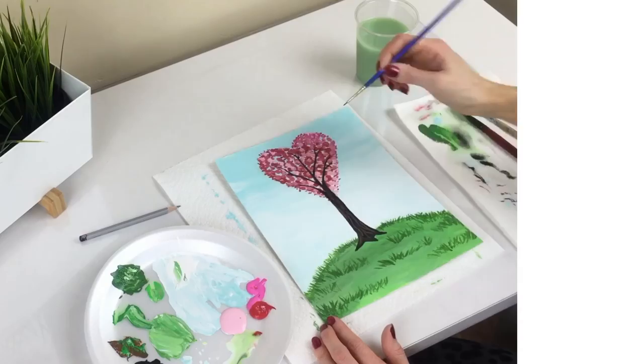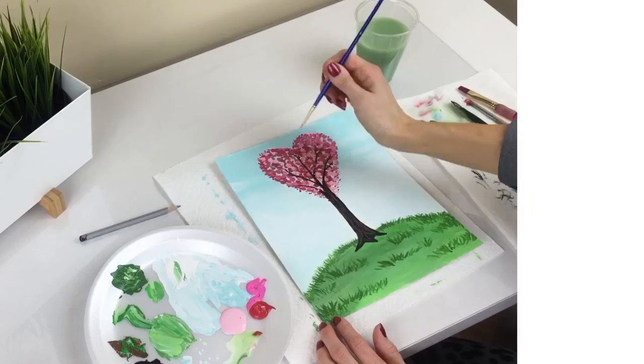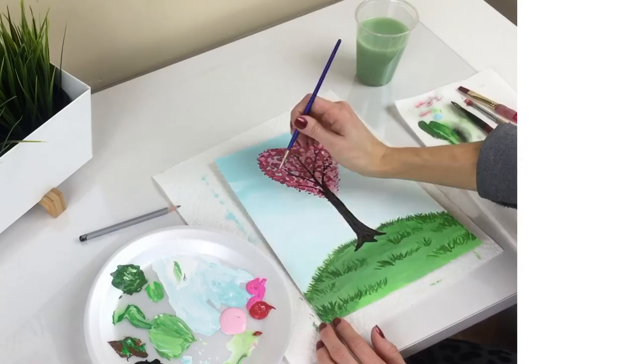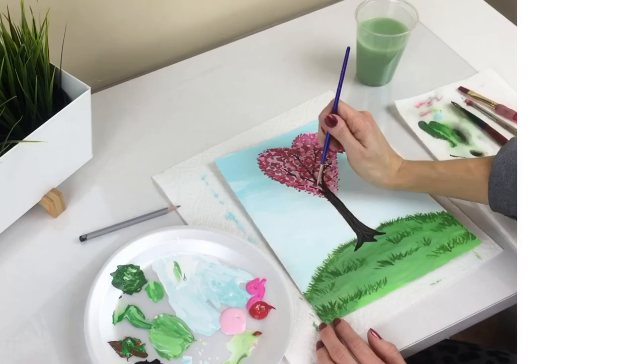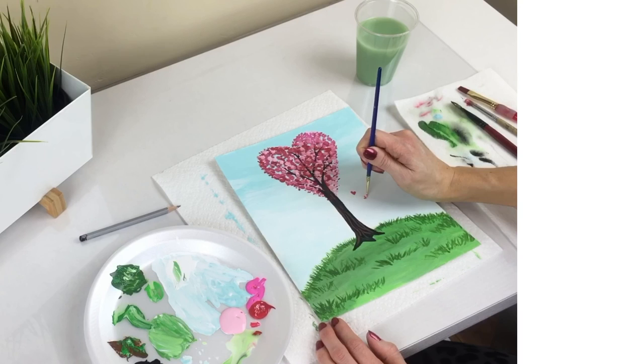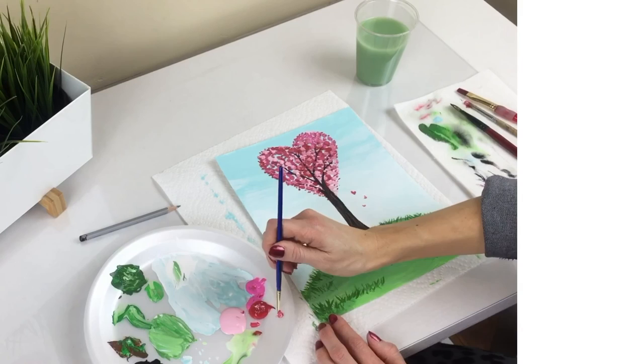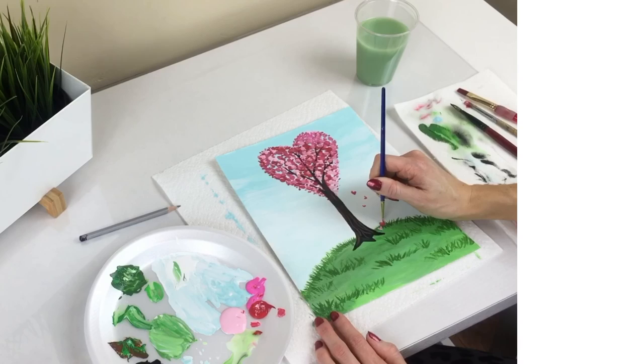An uneven number of branches looks best. Clean your brush and stipple pink over some areas of the branches. Take your fine tip brush and paint little hearts falling from the tree. Paint a few at the base of the tree as well.